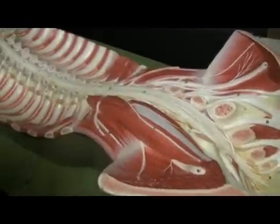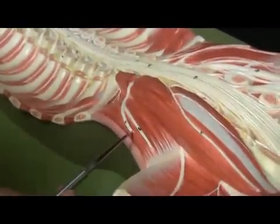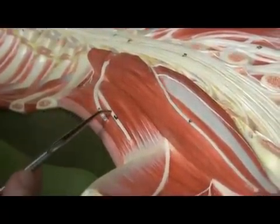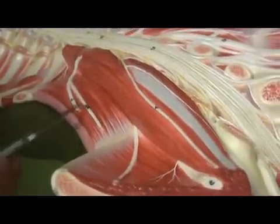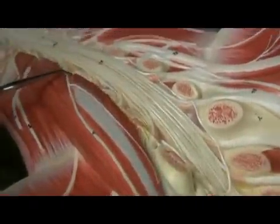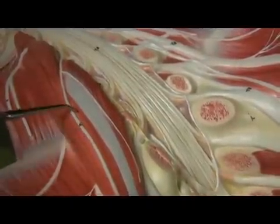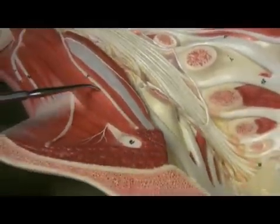Let's take a look at these plexuses now. This first nerve is called the iliohypogastric nerve, which is going to be innervating the abdominal muscles along with the skin of the buttocks. This is the ilioinguinal nerve, innervating the region around the groin. Going on top of the psoas muscles — a good landmark — is the genitofemoral nerve, innervating the proximal skin around the femur as well as the genitals.